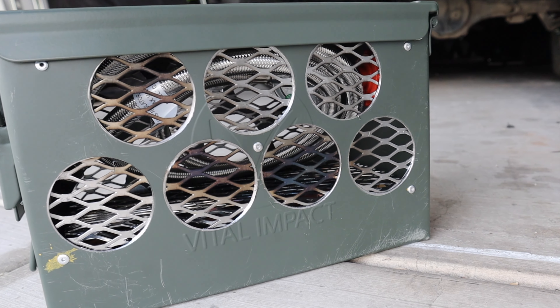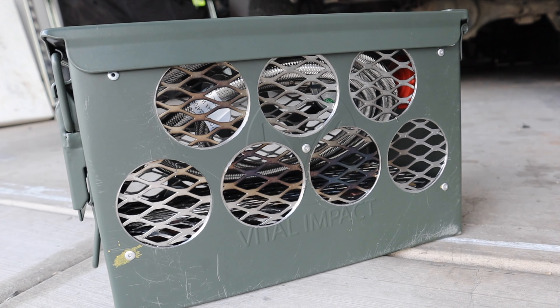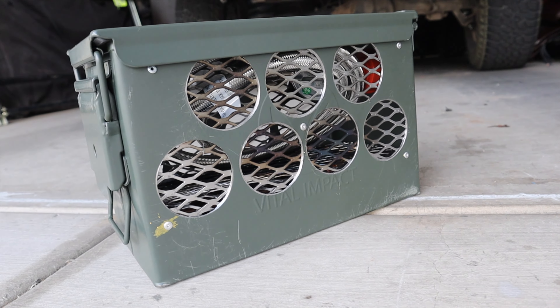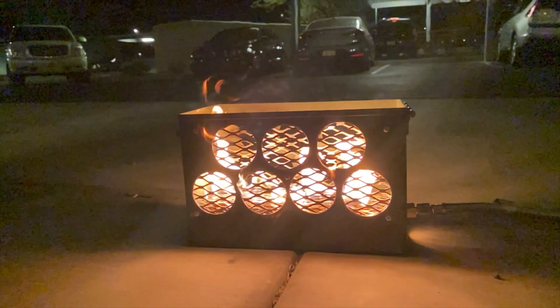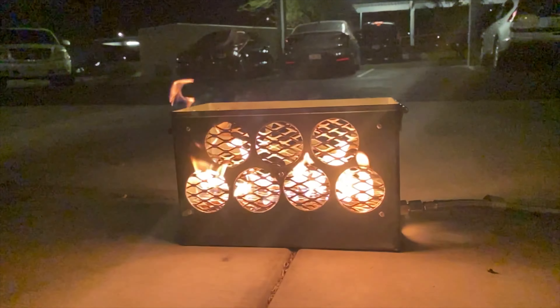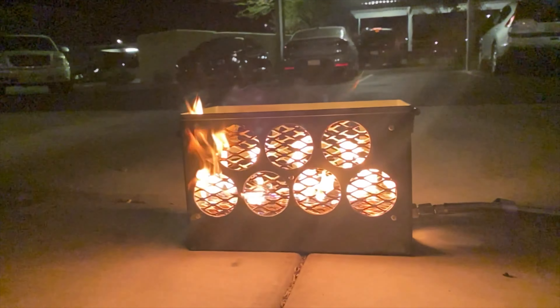Now it goes without saying, please be careful. This is an open flame source in the woods, and even though this is a safer version, that still doesn't mean be stupid. Never leave this unattended and always be ready to shut it off or fight a fire if you have one.